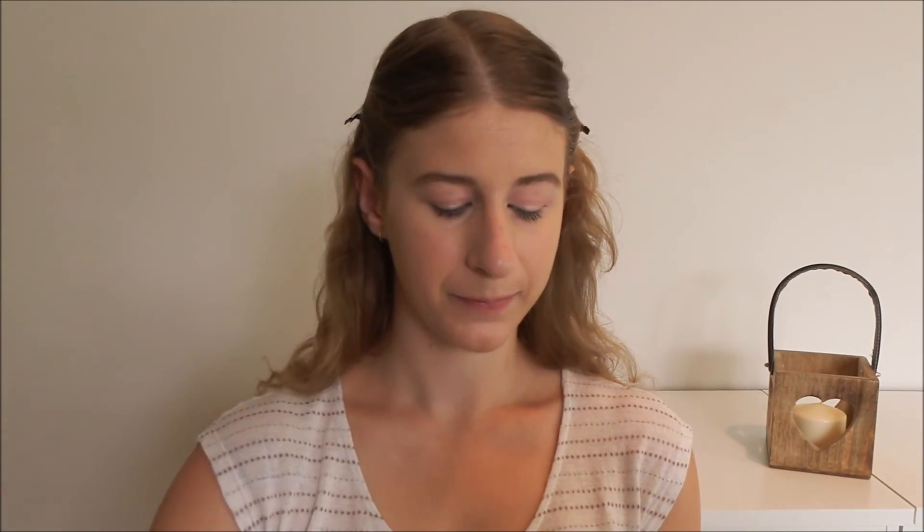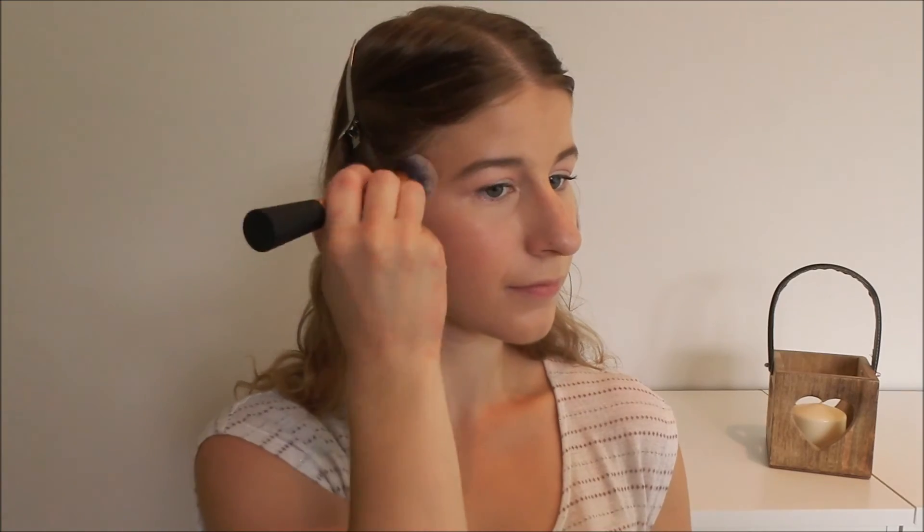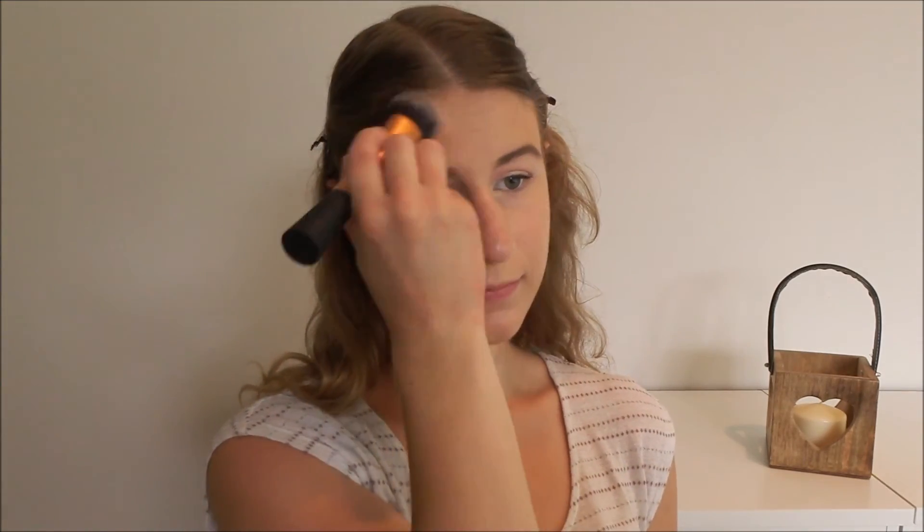Moving on to the face — firstly I'm going to be using the bronzer from the Natio Bronzer and Enhancer Duo. I don't like a heavily bronzed look, so I'm applying a very tiny bit of product just to warm up my face. For blush, I didn't want anything too pink since we've done pink eyes and I'm doing pink lips. So I've chosen the L'Oreal Le Blush in Rosewood — a very natural colour rather than pink.